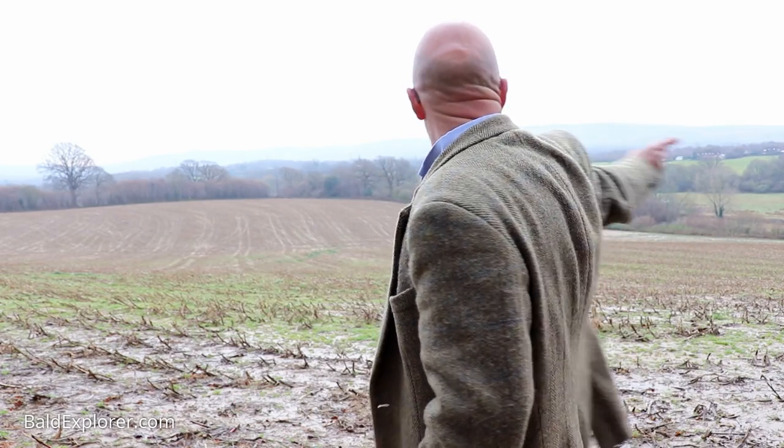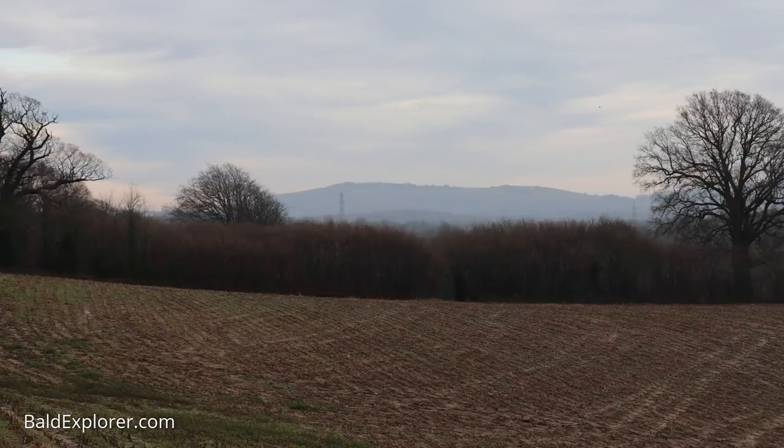Hello, I'm Richard Voges, the Bald Explorer, out on another walk. This time I'm in West Sussex, in Henfield — or very close. Henfield is just over there and I'm just south of the town or village. Behind me I have this rather amazing view of the South Downs, which is fantastic.